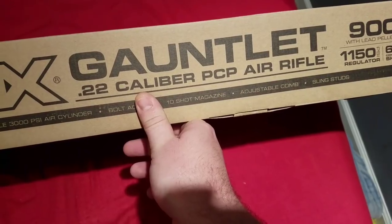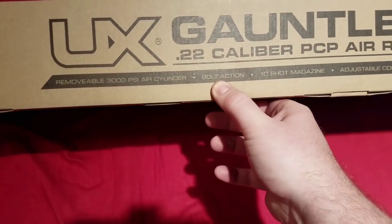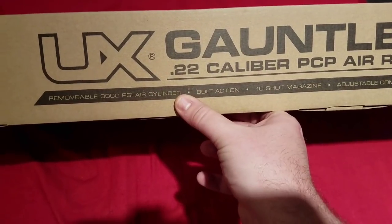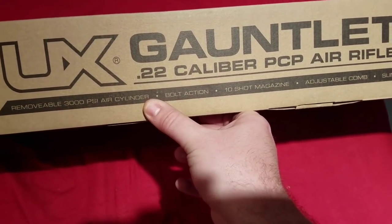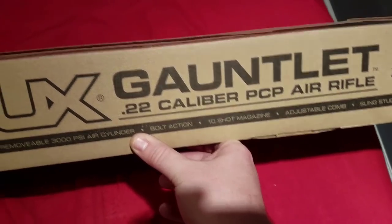It's rated at 1150 psi on the regulator, 10-shot magazine, bolt action with a removable 3000 psi air tank reservoir, adjustable cheek comb, and sling studs.